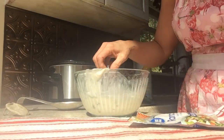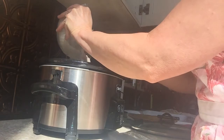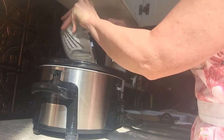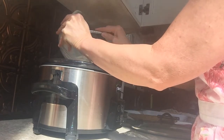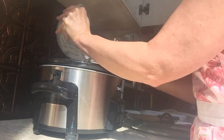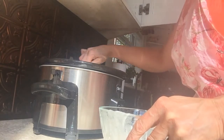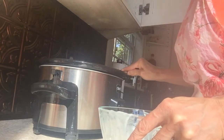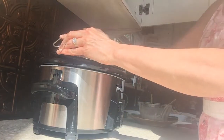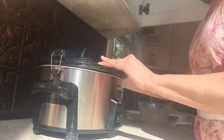Now we are going to pour it over the chicken breast — the cream of mushroom soup and ranch dressing on top of the chicken. I'm going to mix it up so all the chicken breasts are covered. Then we're going to put the lid on and clip it down.